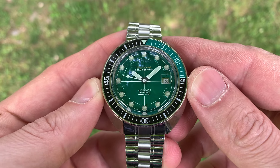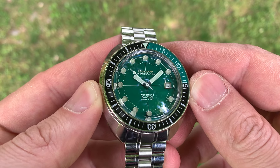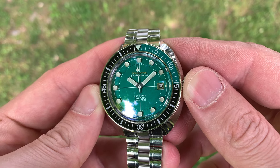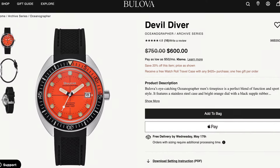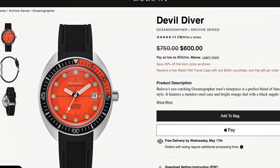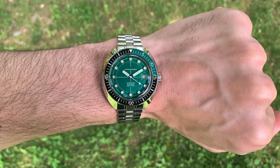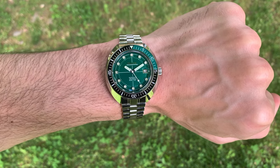Do I wish this watch was a little bit smaller? Yeah — thinner too. 41 millimeters wide and maybe 12 millimeters thick would make these proportions almost perfect. I'm almost describing the orange colorway, the other Devil Diver — that one is 41 millimeters wide, although I think it's basically just as thick. If that model came on a bracelet like this one does, I would snatch it up in a heartbeat. But this larger version has really made its way into my heart, and I've been on a smaller watch kick recently, so I think that says a lot.